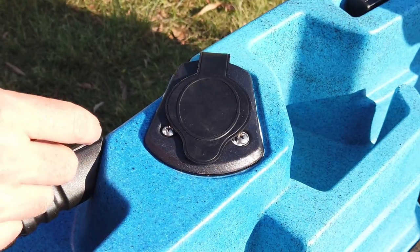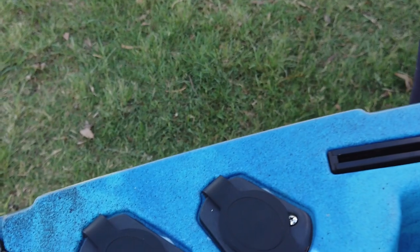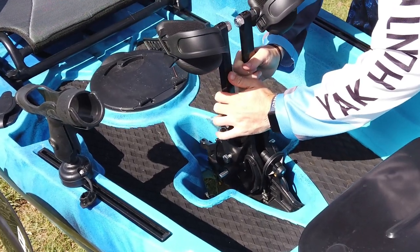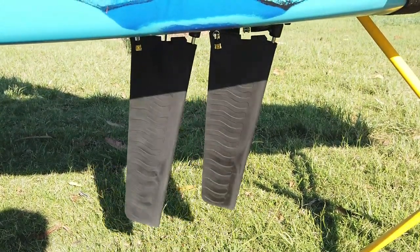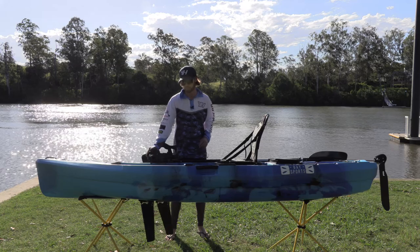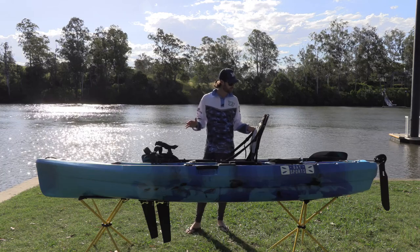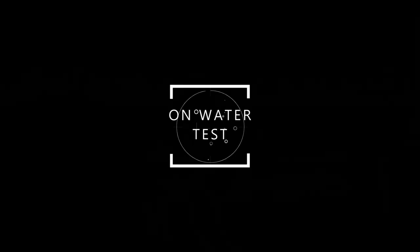Looking at some of the other accessories, you've got six flush rod holders — two at the front and four behind — so you can take plenty of rods out on the water. The real star of the show for this flat powered kayak is that instead of a bicycle-style pedal system, you have one that you push backwards and forwards — very similar in design to other popular kayak brands. It's great to see this style of system coming into more affordable kayaks.